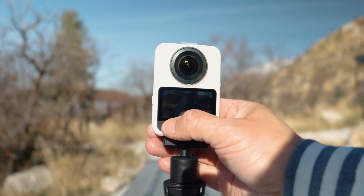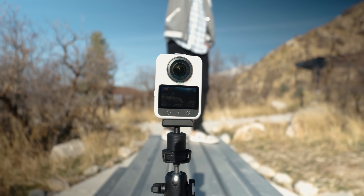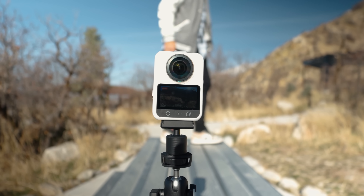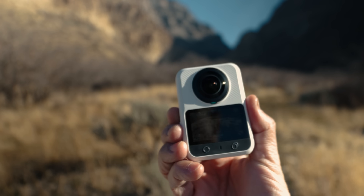So who is this camera really for? It's for creators who care about image quality, like reframing and flexibility in post, and are comfortable working with higher resolution footage. It's a camera that gives you more to work with, but it also assumes that you want to use that headroom.